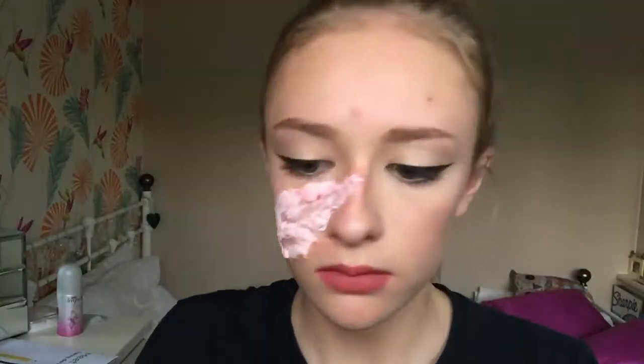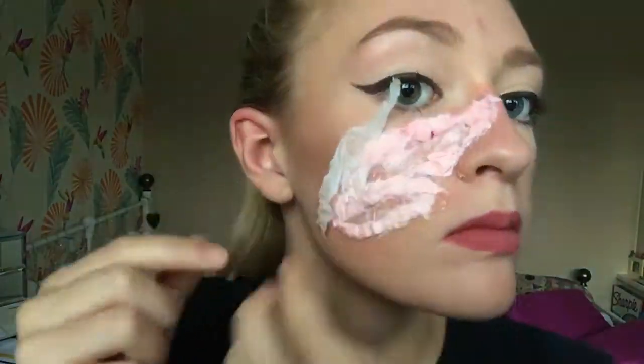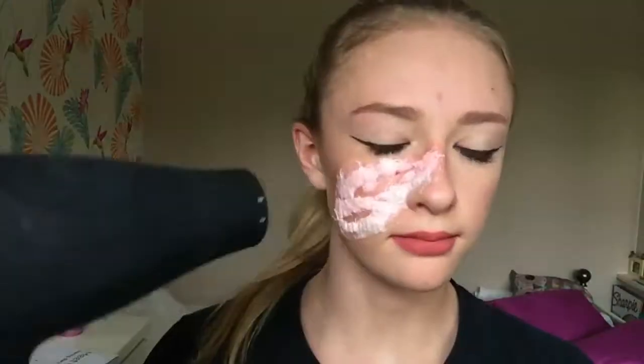Using pieces of toilet paper, I rip it up and apply some liquid latex around the edges of the cotton wool, then apply the tissue on top followed by another layer of latex, just to smooth out the edges and give it a more blended look into my natural skin.